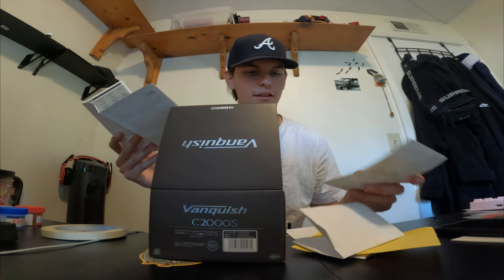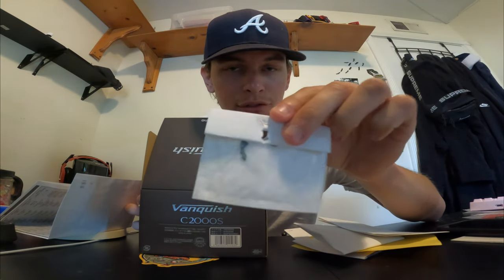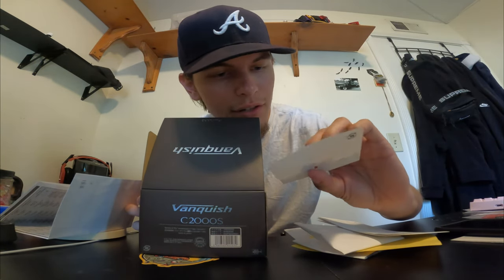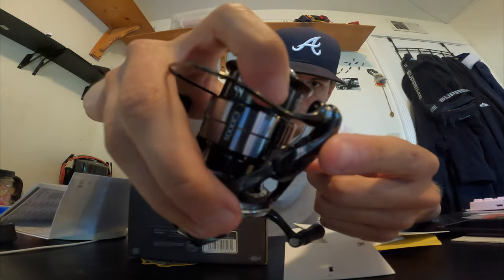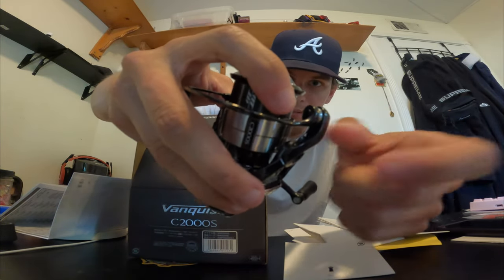I found the specs. I'll show you all the papers that come with the box. First thing off the box you got the felt drag washer. And I'm not really sure what that other thing is — I think that's the new anti-line twist feature that is right here on the reel. So say you have a slack line, it doesn't pop out.